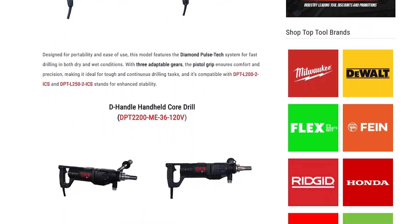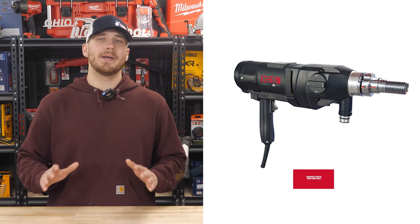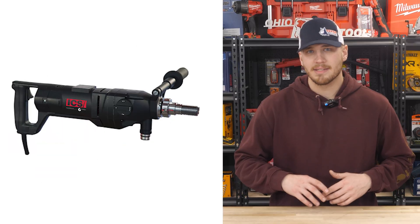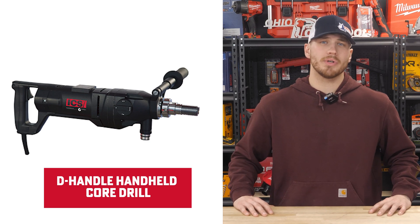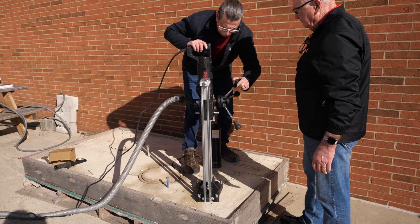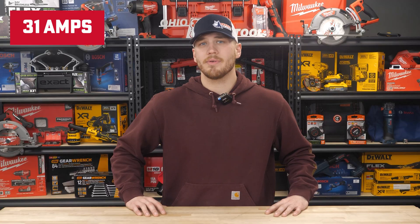ICS has designed a full lineup of drills to suit your needs. If you need portability, the handheld pistol grip core drill is perfect for quick on-the-go jobs. For heavier tasks, the D-handle handheld core drill gives you added control without losing power. And for those larger projects, the on-stand models pack up to 31 amps of power to handle anything you throw at them.